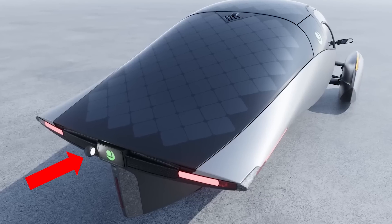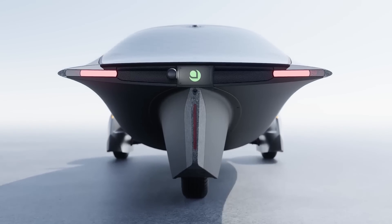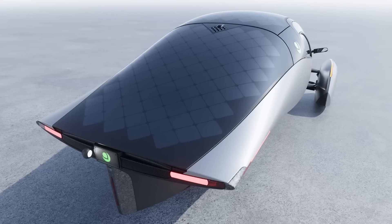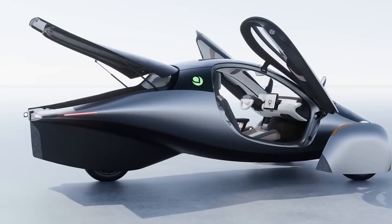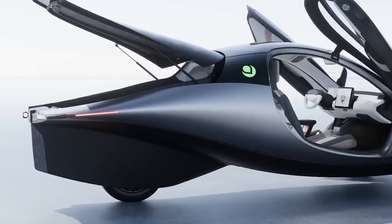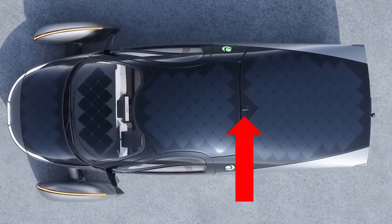And now on to the rear light, which is seen in action. During the Gamma reveal, we learned it has three purposes: it's a reverse indicator, and it lights up the license plate and connector. We also learned that the light is powered by one powerful LED. The wide-angle backup camera is just below the license plate, while the camera for the rear visibility screen is positioned higher up.